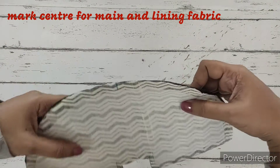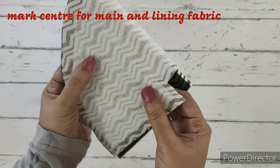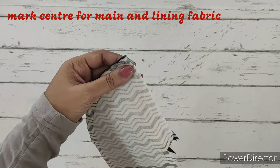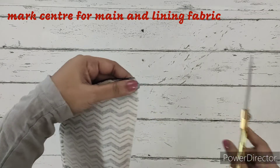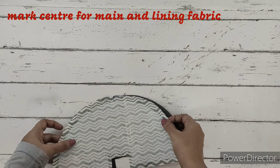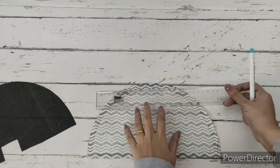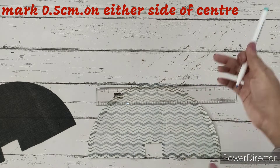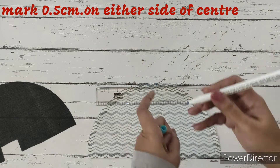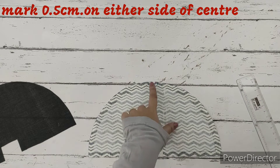We're going to fold it and make a small notch in the center. This center notch we'll be doing on the lining fabric and the main fabric. Now we'll take a scale and mark half a centimeter on both sides of the center mark. Both sides we have made a half centimeter marking.